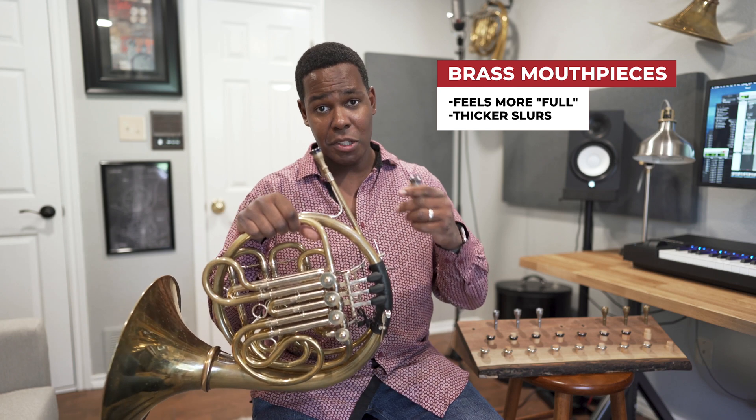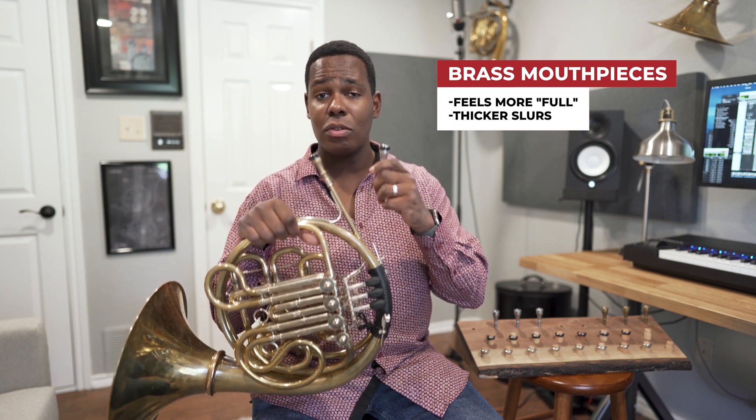Are brass mouthpieces better than stainless steel mouthpieces or vice versa? No. It's purely personal choice. I personally choose to play brass, though many great players also play stainless steel. If you get the chance, you should try a stainless steel mouthpiece for yourself and compare.